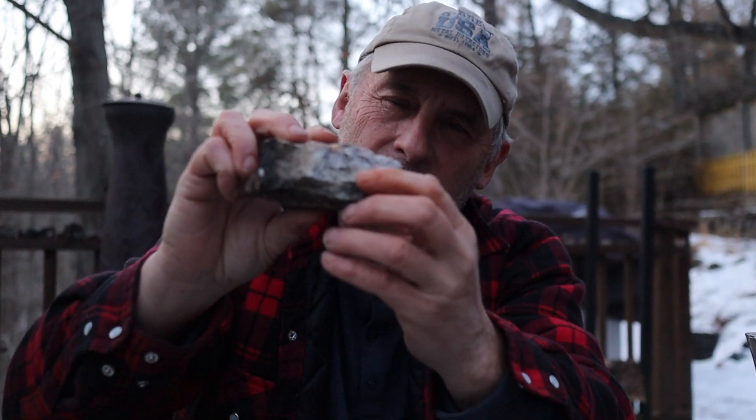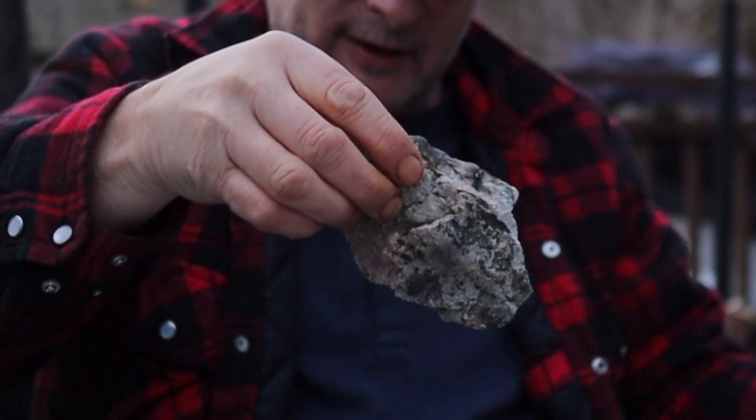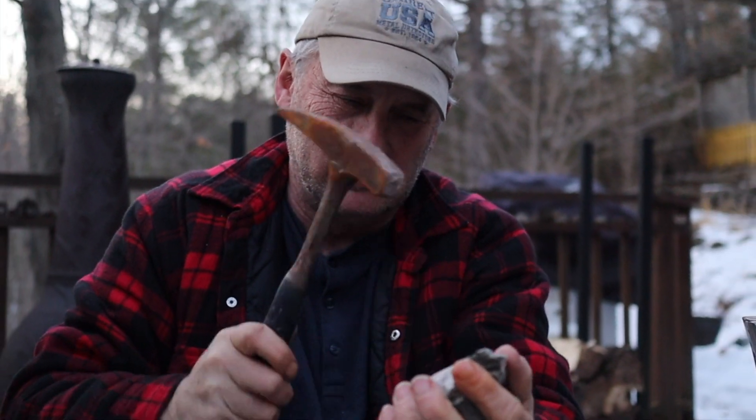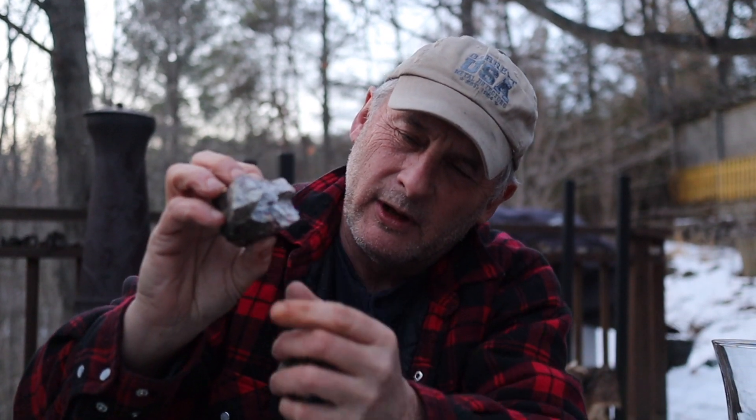I'm not really seeing any silver yet, but I think there's some right there because it's shiny. Let's break it again. Yeah, there's silver up in that corner.